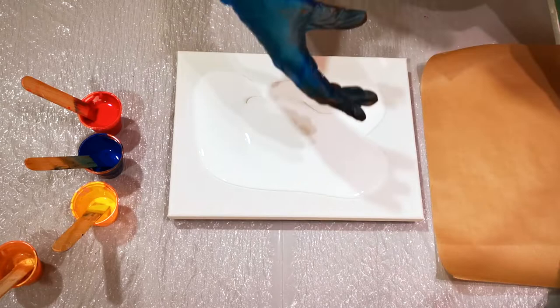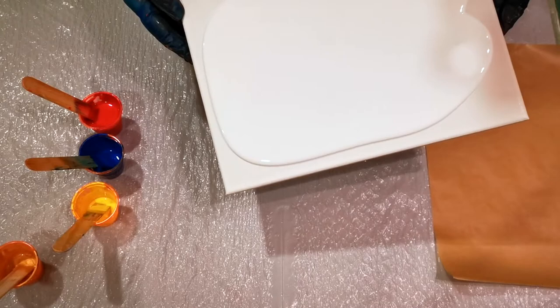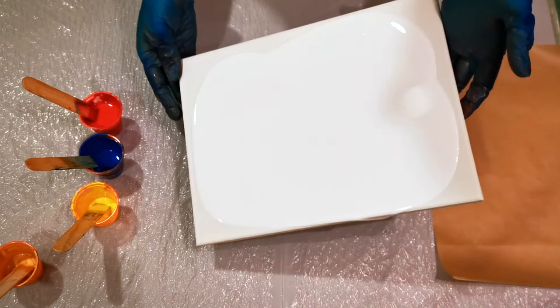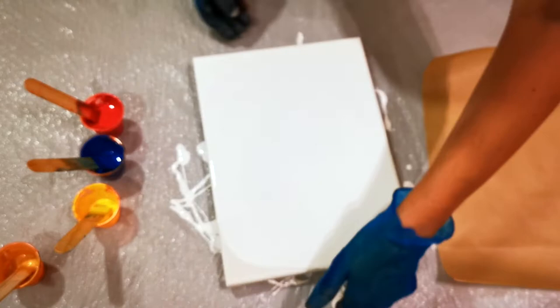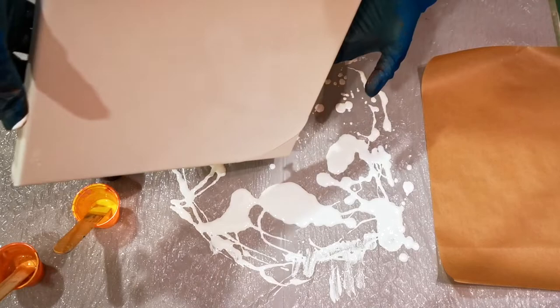I wanted to use plastic wrap because I saw somebody do it and I thought the effect they got was really nice, but I don't actually have any right now. So I am going to use parchment paper, which gives a completely different effect. It's not going to stick as much, and it's not going to leave little lines like when you crumple up the plastic — it's going to be very different. So let's try it and see how it looks, and we'll use up these beautiful primary colors in the meantime.